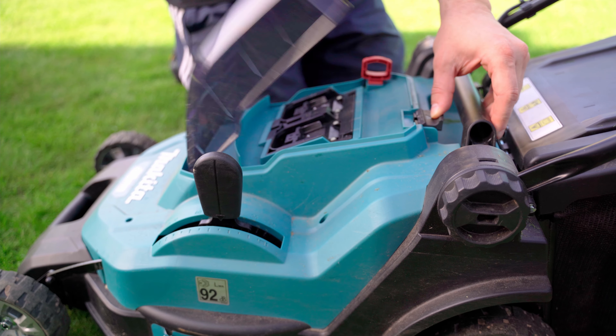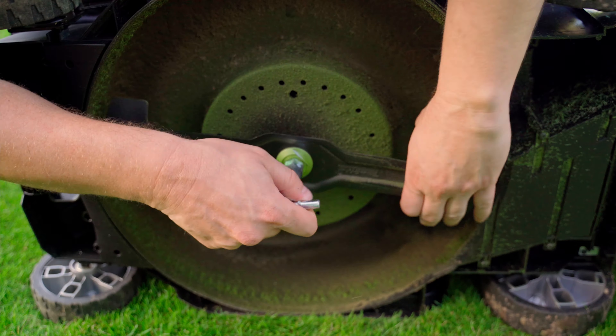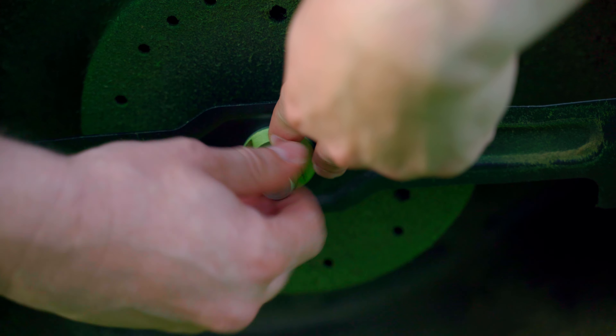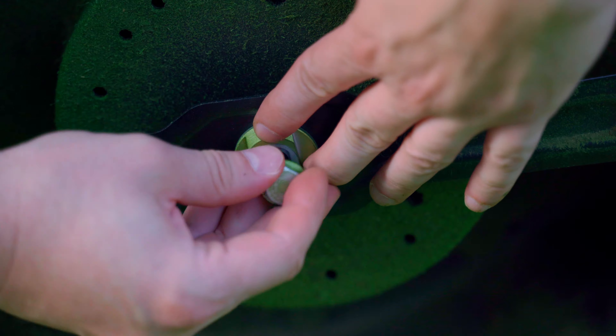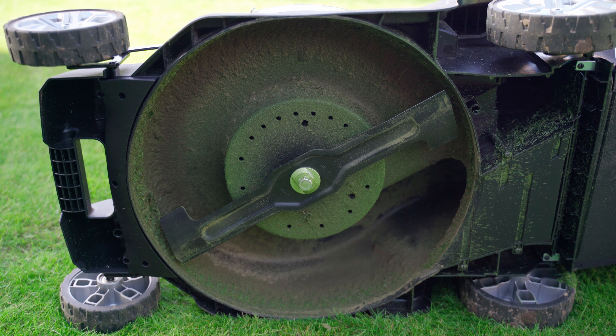To remove the blade, I first remove the batteries for safety reasons and turn the mower on its side. Then I just have to open the screw cap with a socket wrench, which is an included accessory. The blade is made of quite thin material, probably because the batteries last longer when the motor has to rotate less mass, but they are also available quite cheaply as spare parts.